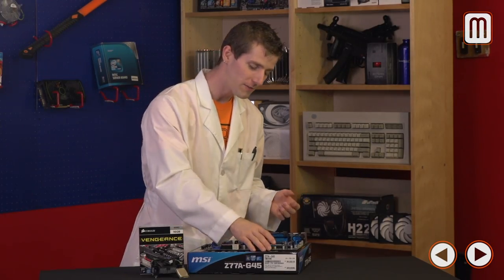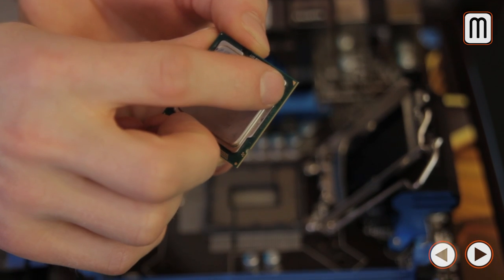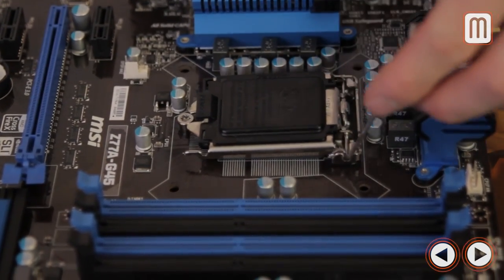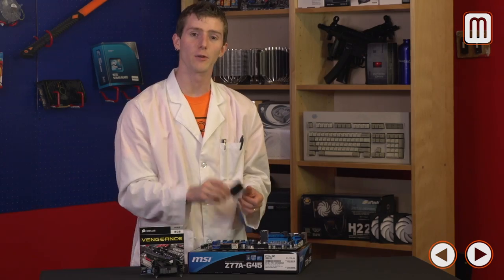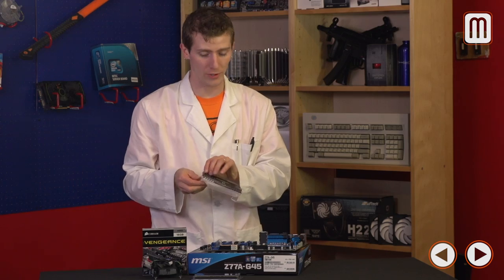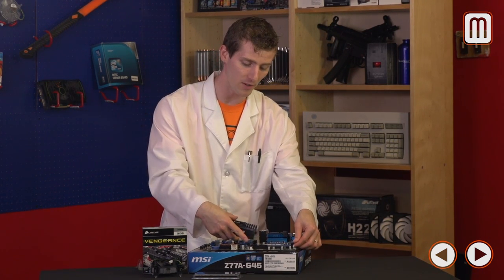Installing CPUs is so easy now. Lift up the retention arm and the hold-down plate — no need to remove the protective plastic cover yet. Align the gold triangle on the top of your CPU with the triangle on the motherboard, then close the hold-down plate and retention arm. The plastic cover will pop off and your CPU socket pins were never exposed. For dual-channel memory, install two sticks in the color-coded slots after opening the tabs.